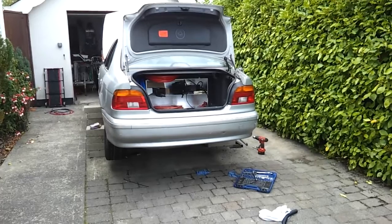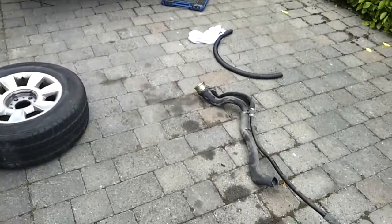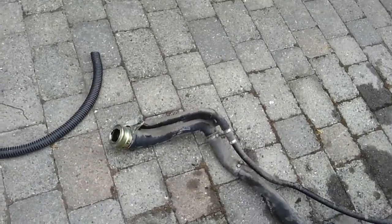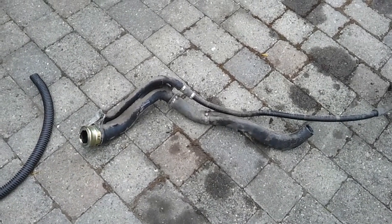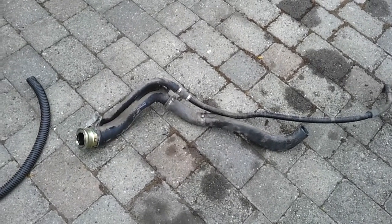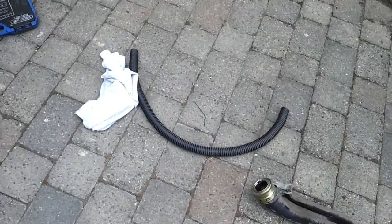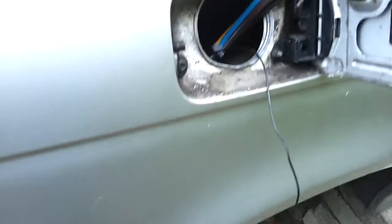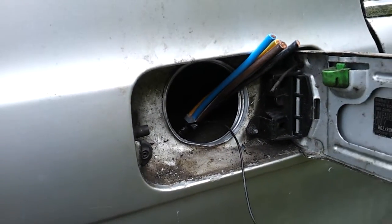Over the weekend and a bit this evening I've managed to get quite a bit done. First thing is we've removed the old fast charging port — arguably the hardest component to remove, second only to the petrol tank itself. What we've been doing on the fuel input side of things is installing the cabling harness for the charging port.